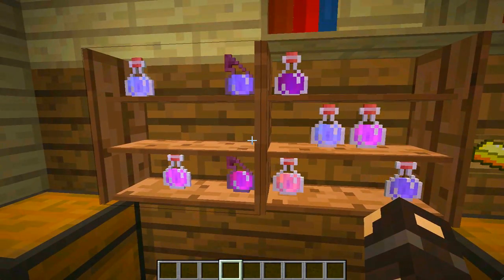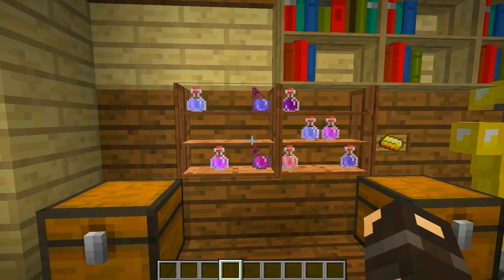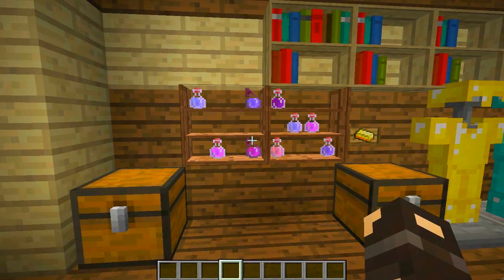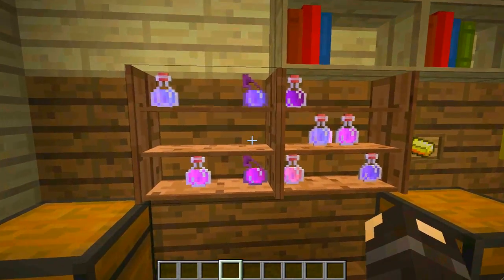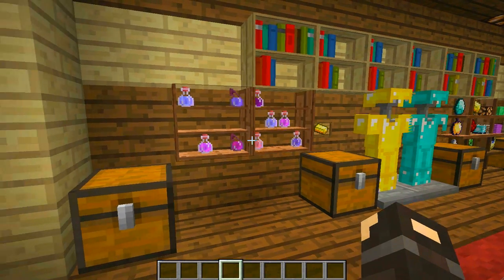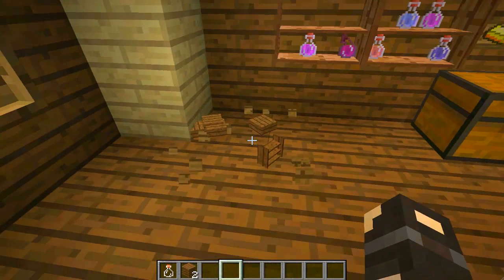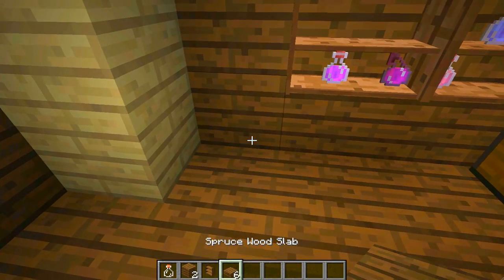The next one is even cooler because it's shiny. This is a shelf, but not any normal shelf — this is a potion shelf, purely designed for potions and potions only. I really like the fact that you can display potions in here because I think that looks pretty awesome.